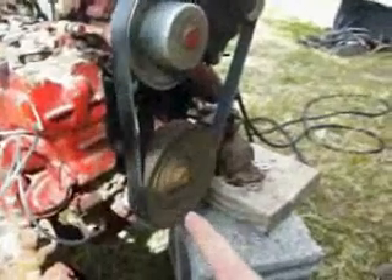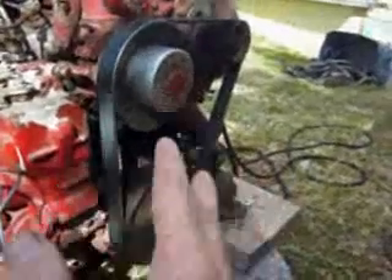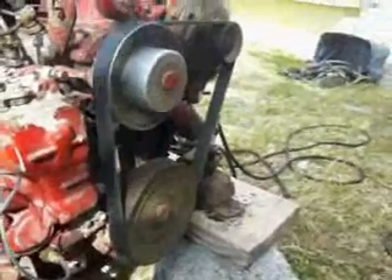This is off of a smog pump off a Cadillac — that's the smog pump off a Cadillac — but they're separate here. This is a front-wheel drive model and this is a rear-wheel drive model. And a pulley alternator, just a regular one.